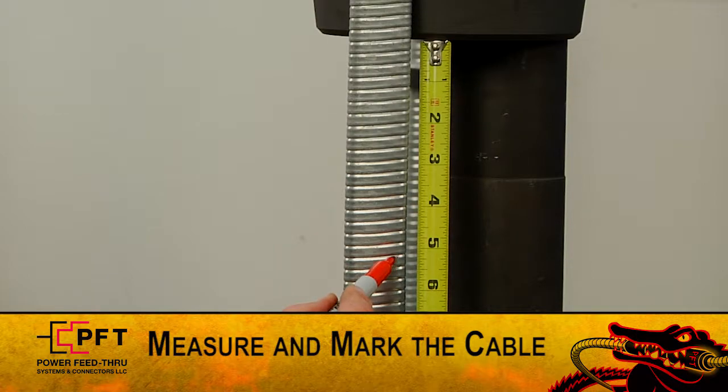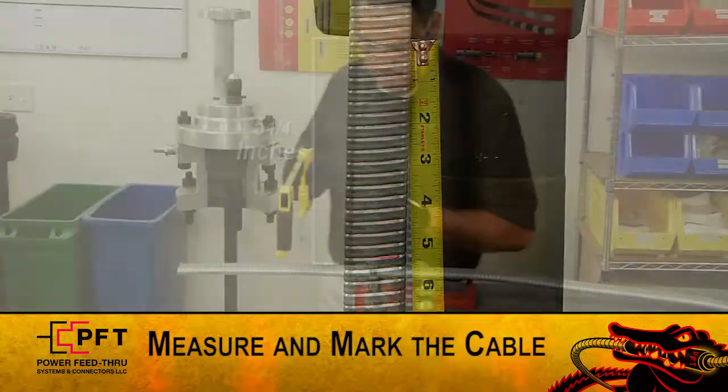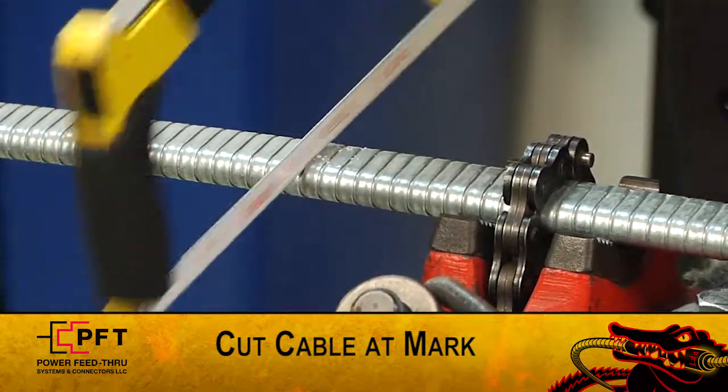To start, hold the cable up against the side of the hanger and mark the cable at five and one quarter inches. After you mark it, cut the cable at the mark and proceed with the assembly of the connector.